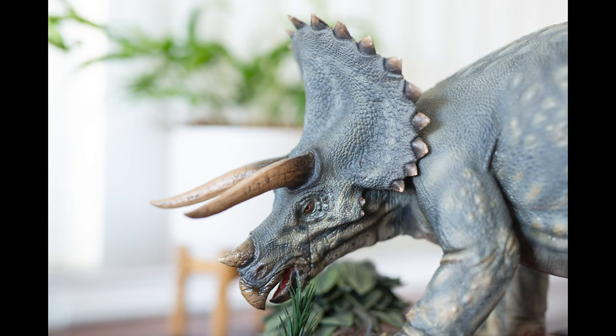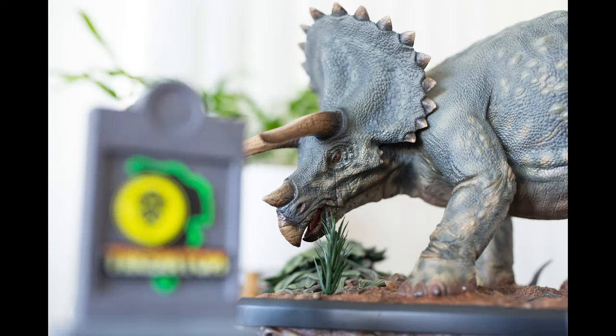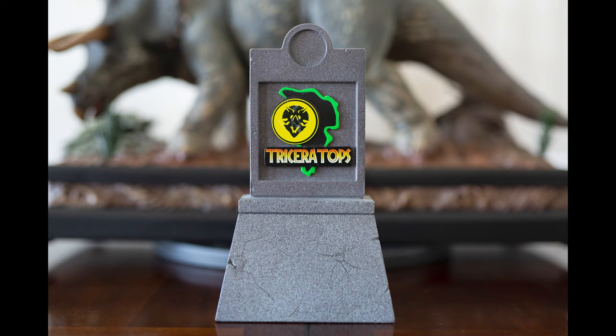Other than that gripe, I have nothing but good things to say about this statue. In this photo you can see some of the tape residue left on the signboard — it did come off, so I can't really blame Prime 1 for that. Alright guys, I'm going to stop talking and let you enjoy the rest of these photos.